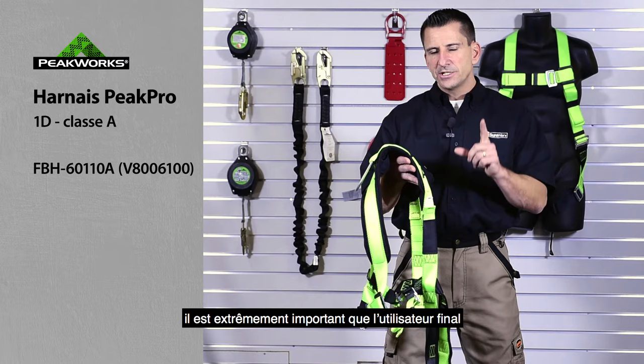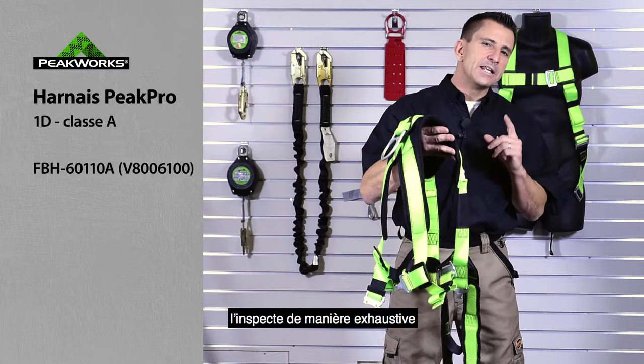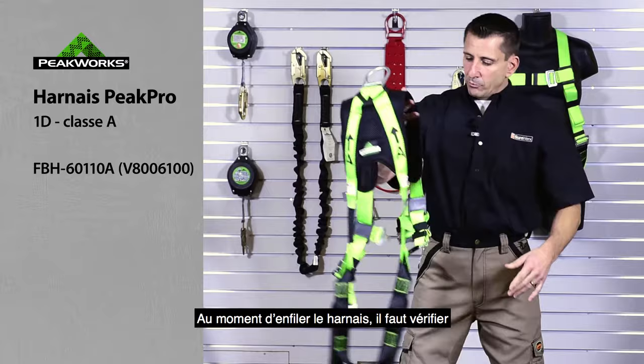Now, prior to donning a harness, it is extremely important that the end user go through and inspect their harness before donning. Very important.